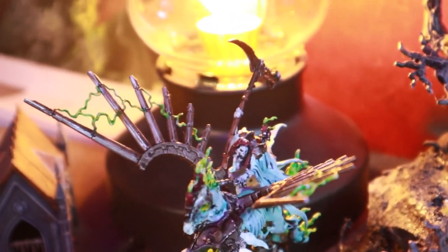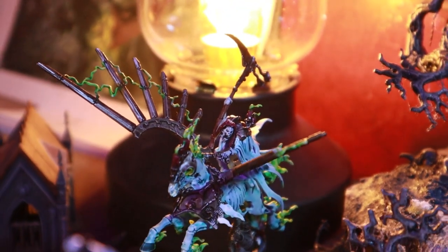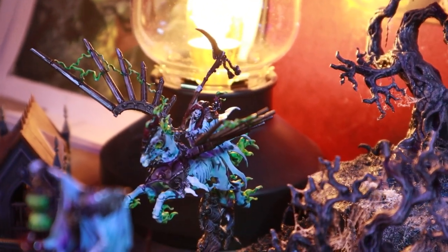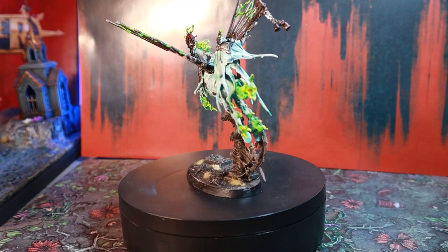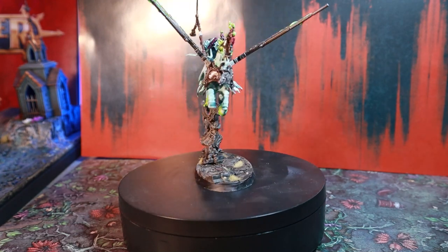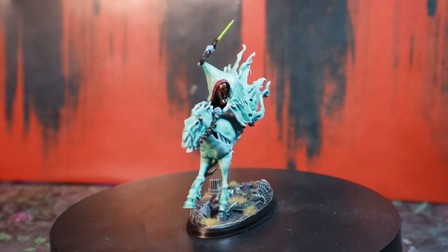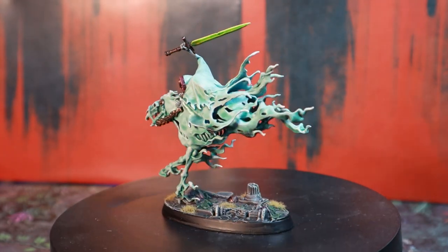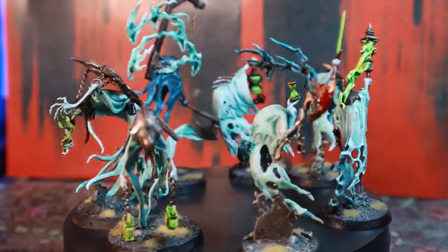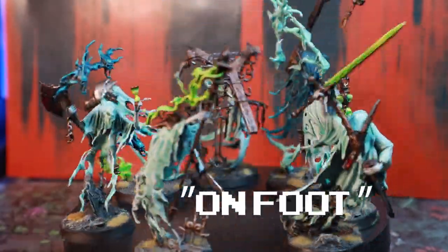I also have a converted Reiknor the Grimhailer who is made using the wings from a Necron Void Dragon. You'll see where Reiknor's original wings ended up in a bit. Rounding out my mounted heroes I have a Dread Blade Harrow. These come in a unit of two but I've only painted one.